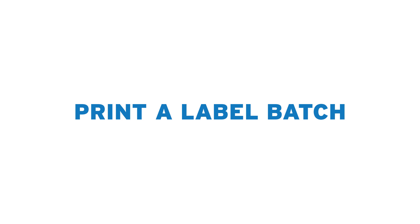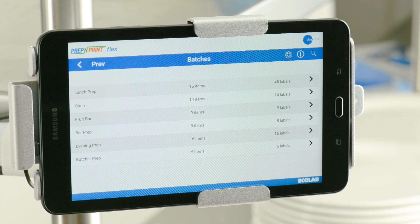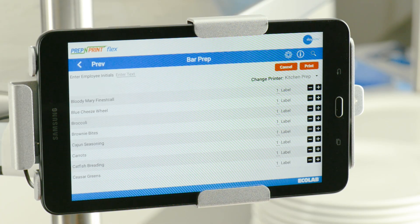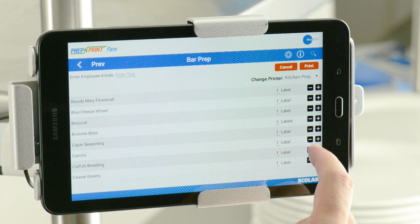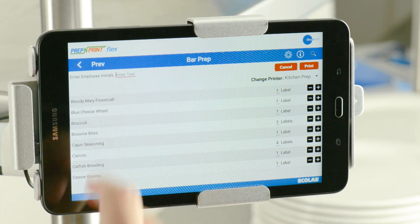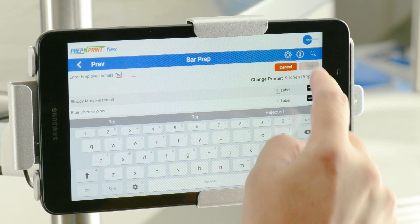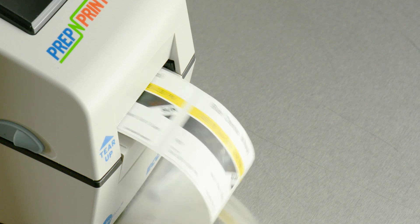To print a label batch, first select Print on the Home screen, then select the Batches button. Next, select the batch you would like to print. You can make edits to the label quantities on this screen if necessary. Now enter your initials in the top left area of the batch list and press Print. You've successfully printed a label batch.